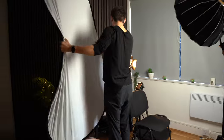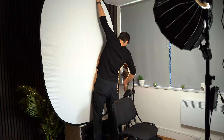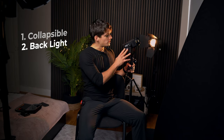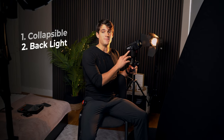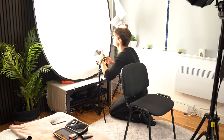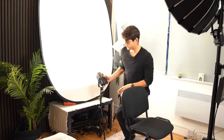This is quite cheap — I bought it on eBay for I think 10 or 15 bucks. In case you don't want to buy a collapsible, you can also use a white plain wall. The concept is that we need to make the backdrop — the white part — as bright as possible, and to do so I'm actually going to use a backlight, which is going to be this one.